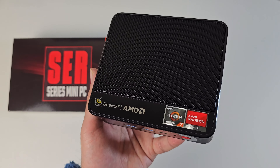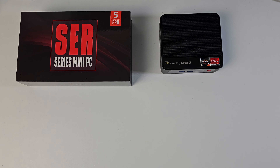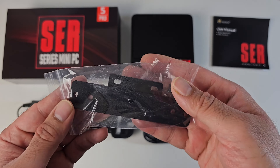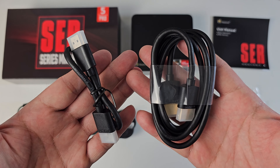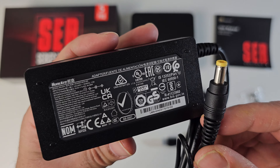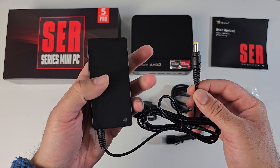I can't wait to put this thing to the test. First of all, inside the box you will find the user manual, a metal VESA mount with screws so you can mount the mini PC to the back of your monitor, a small HDMI cable and a long HDMI cable, a power cable, a power supply — and I'll give you a close-up of the voltage information. It looks like this is a 64 watt power supply and it's quite compact in size.